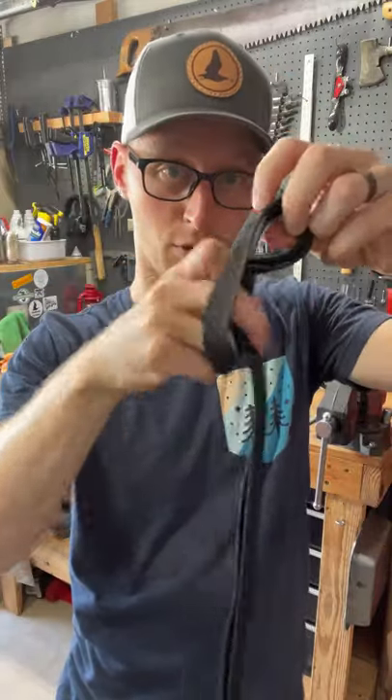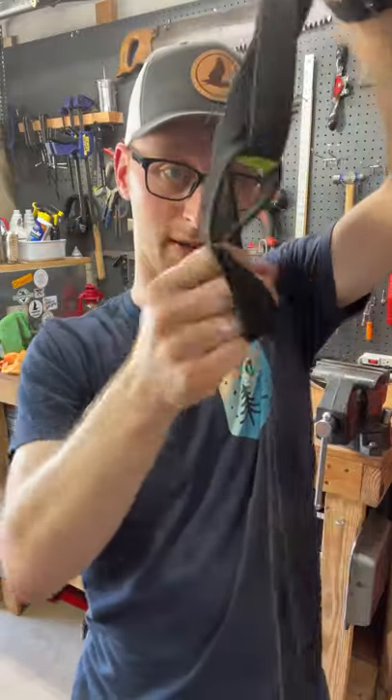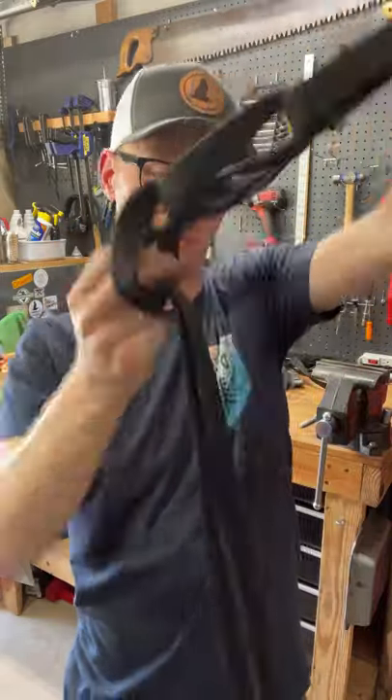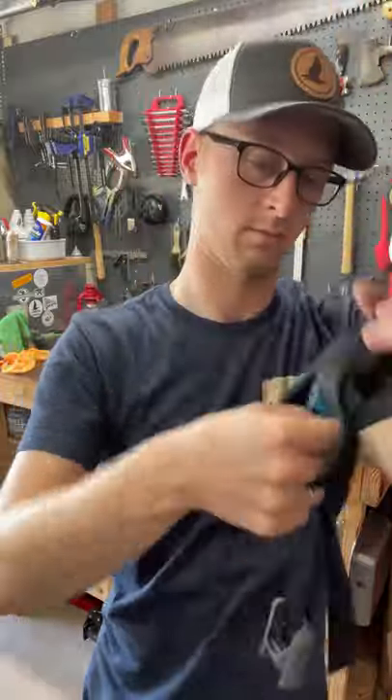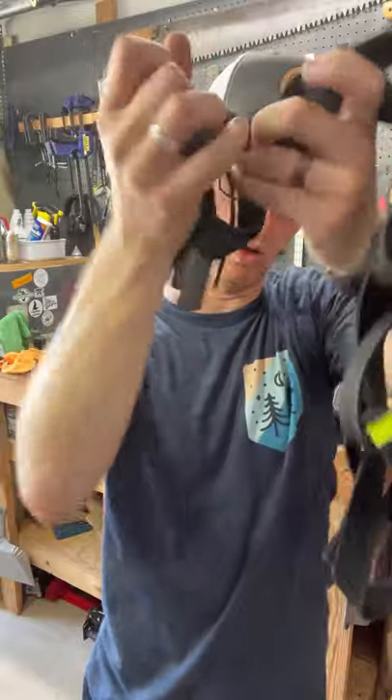You're going to take that loop, pull the webbing in on itself. Make a loop there, pull the webbing in on itself. Repeat until the end. Once you get down to this last one, to lock it off you're gonna pull that tail all the way through.